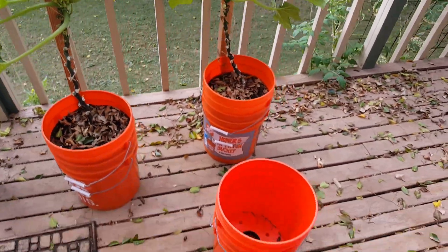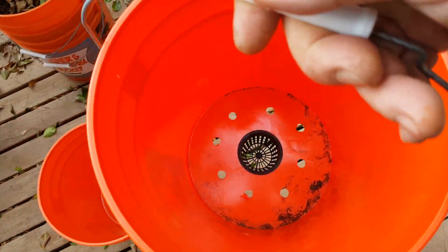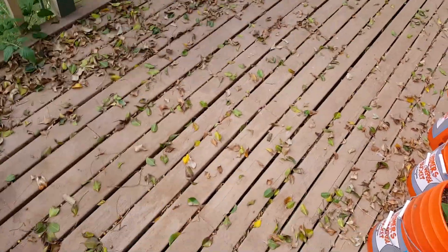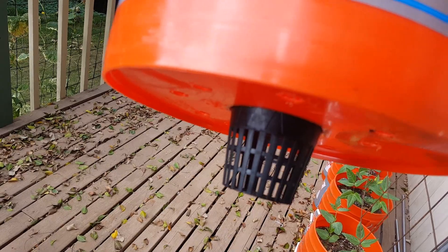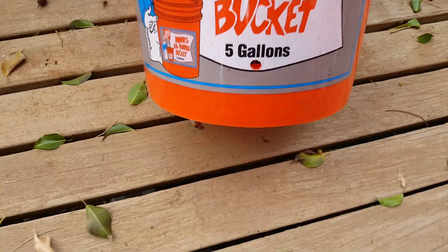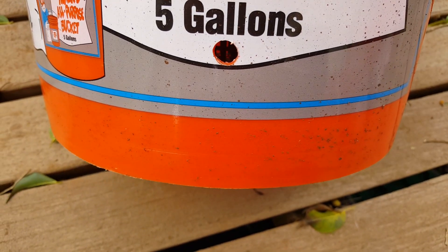The self-watering bucket uses two five-gallon buckets that sit inside of each other. The top one has holes in the bottom and also has one of these hydroponic net pots, which wicks water up from the little well created in the pocket between the two buckets. We also drill a small hole right at the top of the well so that any excess water can flow out and you won't get over-saturation.